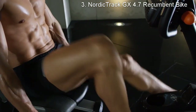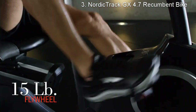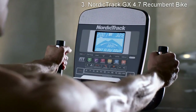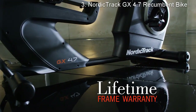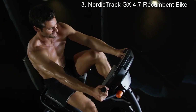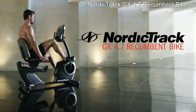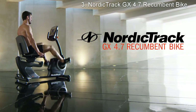Keep your pedaling steady with a durable 15-pound flywheel that can support up to 300 pounds. Track your heart rate using the fast EKG grips, and your purchase is secure with a lifetime frame warranty. With NordicTrack, shipping is always free. Bring fitness home with the impressive GX 4.7 stationary bike from NordicTrack.